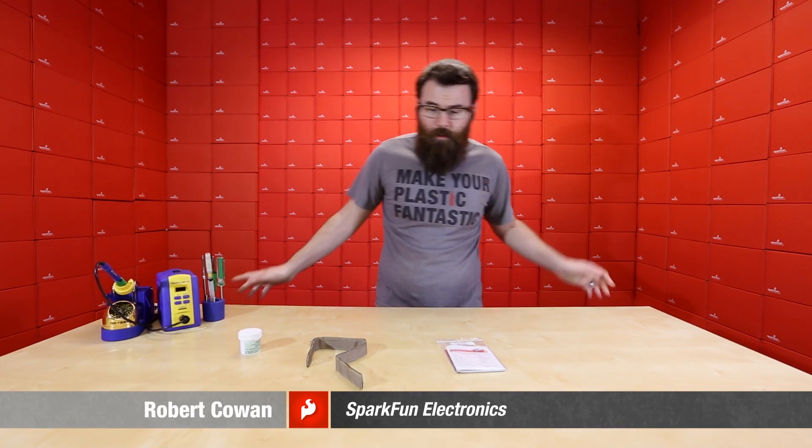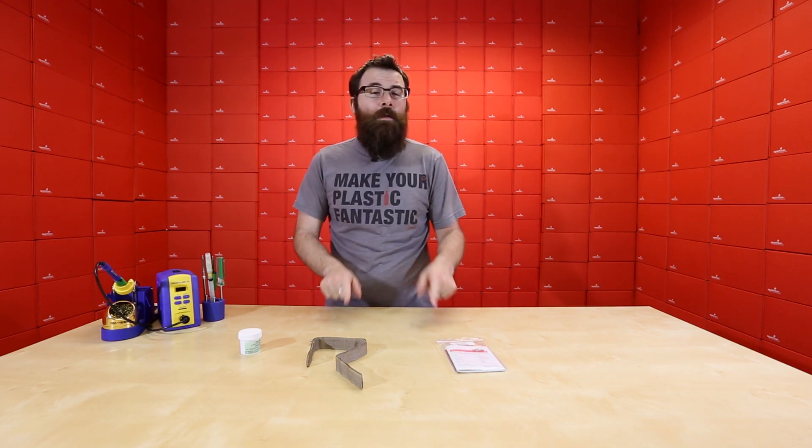Hello everyone, welcome to a Friday new product post here at SparkFun Electronics. We've got a few really cool products to talk about this week, so stick around and see what we've got.